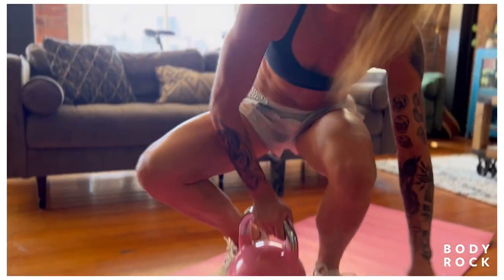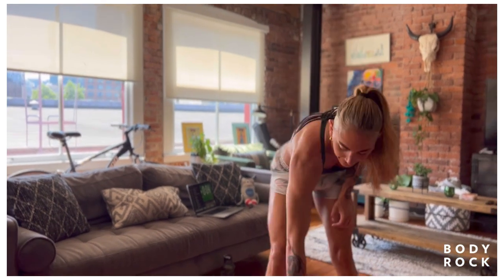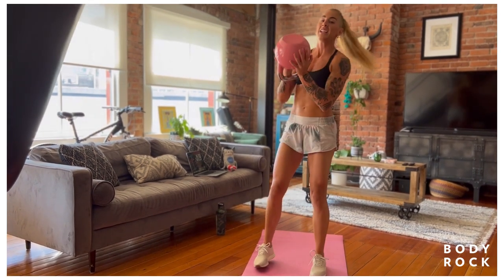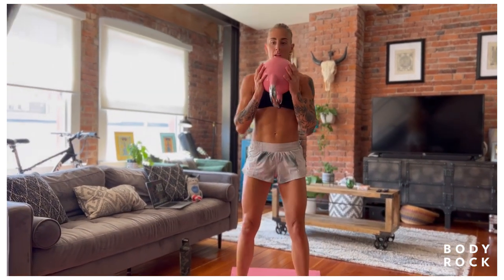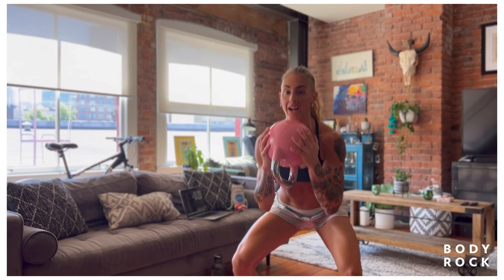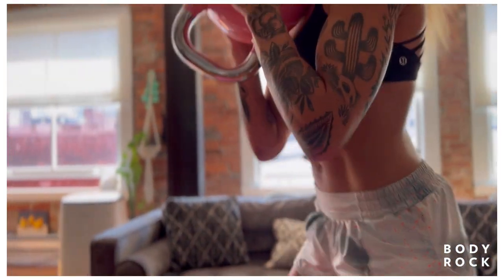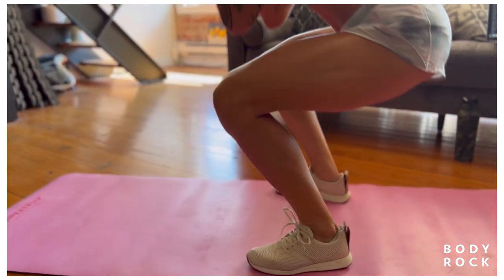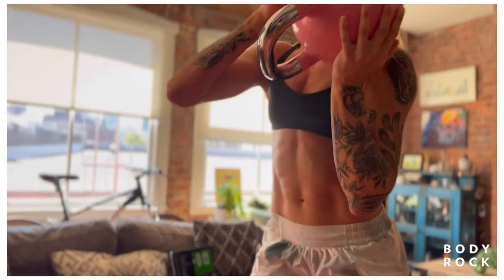Kettlebell squats can just absolutely be a regular bodyweight squat. You can also go bottoms up if you want a little bit more challenging variation. If you need to sit back towards your couch or coffee table so you can get the glutes firing a little bit more, absolutely — that works really well, giving your hips a target. Especially if you notice your knees break first in the squat — I want your hips and your knees to break at the same time.